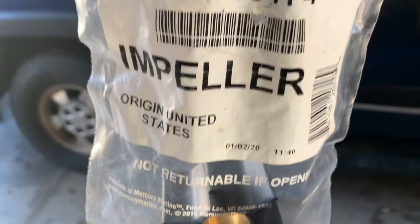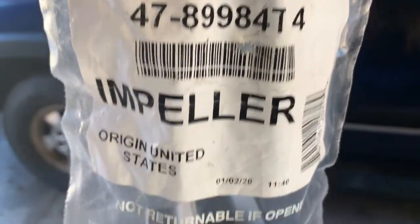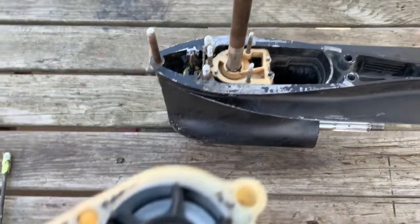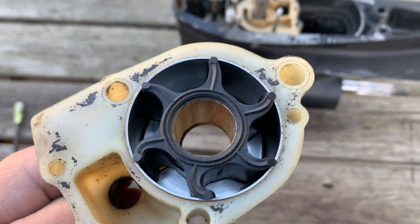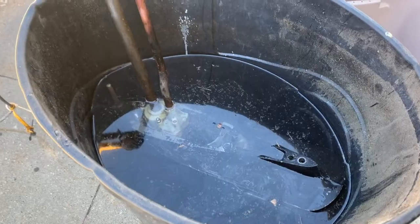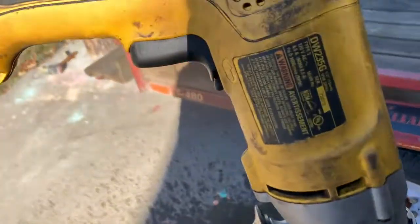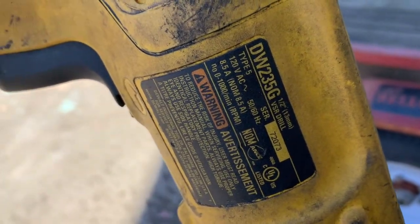Here we've got a brand new Mercury impeller for an inline six application. This is a 1350KS I'm working on. The impeller is brand new but I put the fins in backwards — we're going to see if it'll correct itself. Water is up to the top of the water pump with the impeller blades backwards. Now we're going to spin it with a half-inch drill; maximum RPM on this is a thousand, so I'll bring it up slow.